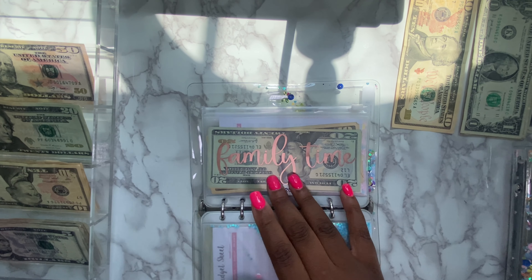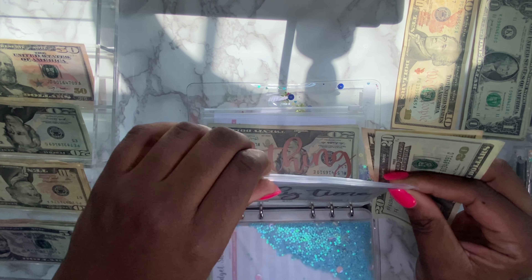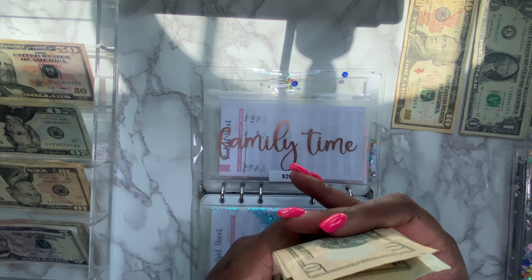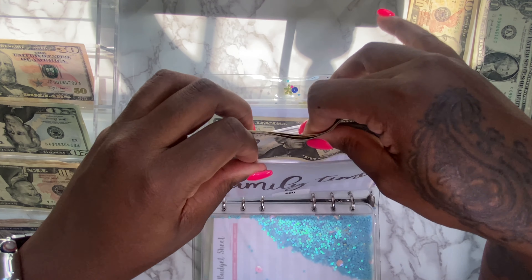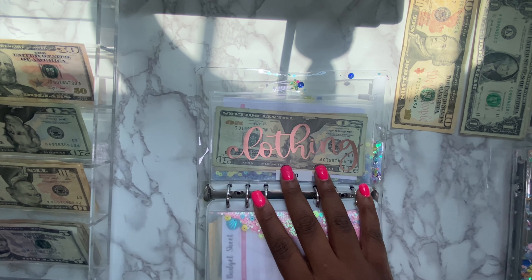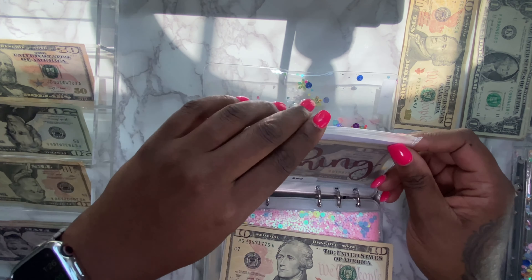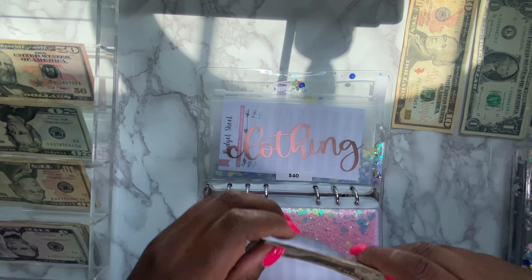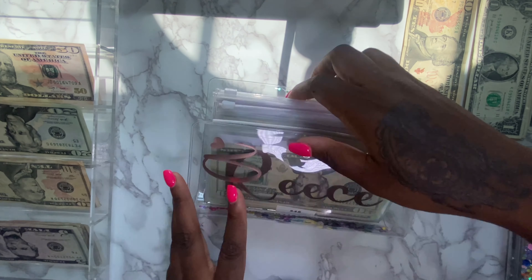Family time we're gonna do $25. And yes, look at these nails — she's a basic Betty because she has a newborn and I can't scratch my baby. I do miss my claws but it's for the greater good. We're doing $15 for clothing. I really don't know how I want to cap off clothing right now because the kids don't need anything and I technically don't need anything — plus I'm in this transitional phase.